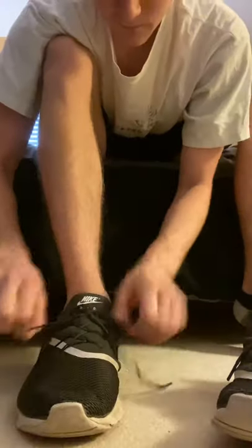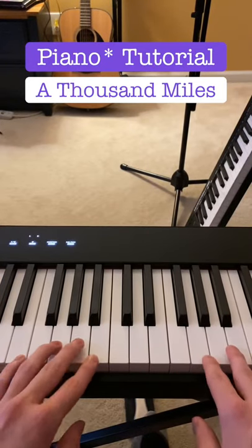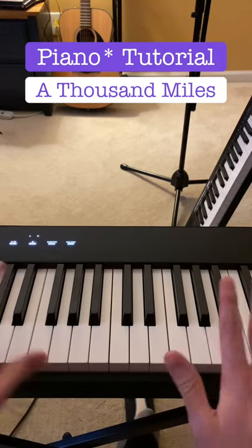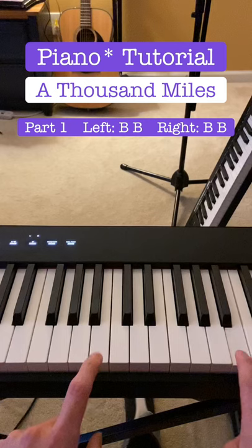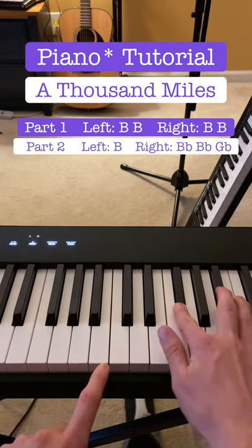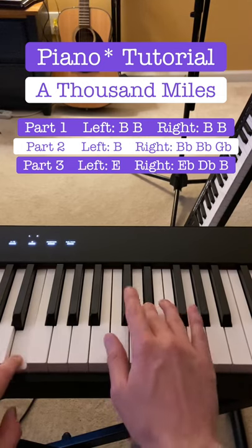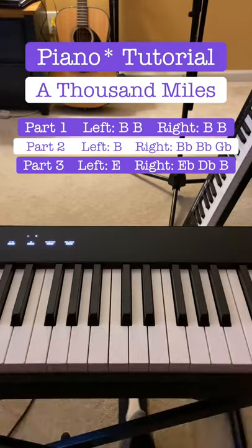Today we're gonna do A Thousand Miles on the piano. What I felt was best to do for this song is split it into parts that you practice, and then you just mesh them together. Please feel free to take screenshots. The first part is this, the second part is this, and the third part is this. Those three parts are super simple to learn by themselves, and then you can just put them together.